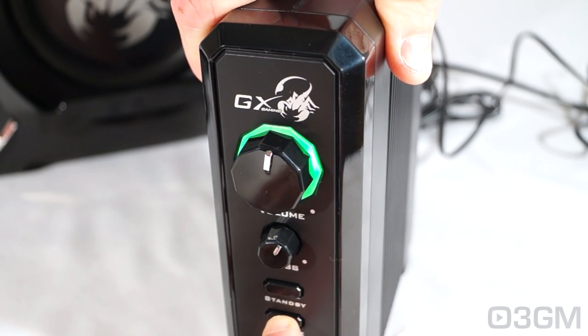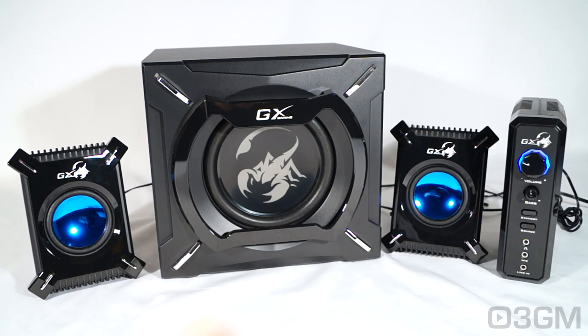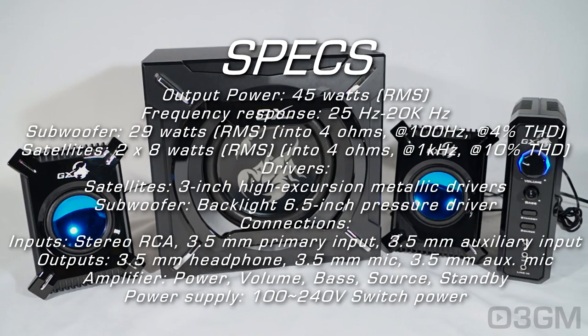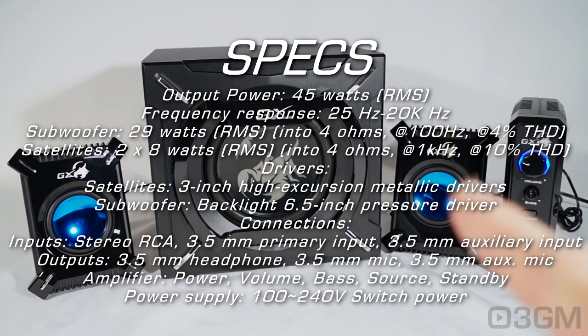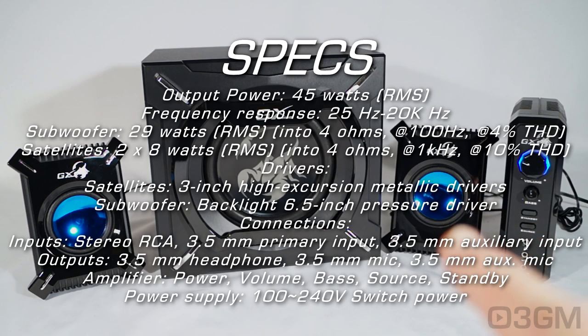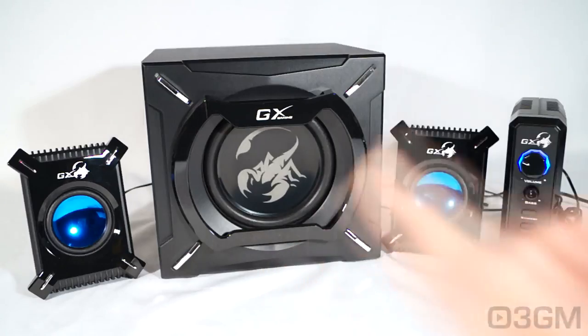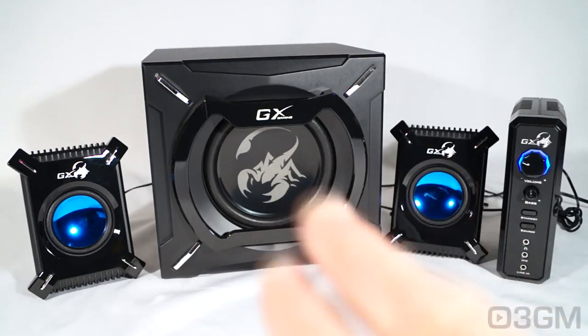Once you change the source, the LED color changes as well. The total output power for this complete system is 45 watts, and the frequency response is from 25 to 20,000 hertz. The subwoofer is 29 watts and each satellite is 8 watts. Each satellite comes with a three-inch driver, and there is a 6.5-inch driver in the subwoofer, so it should give you some really decent bass.